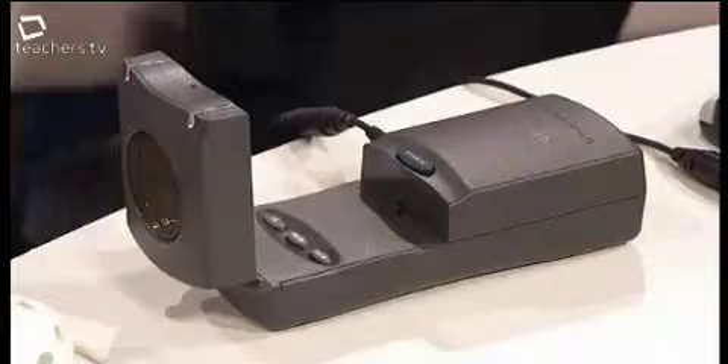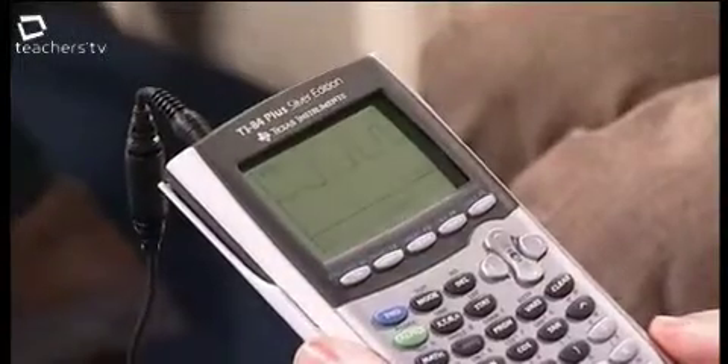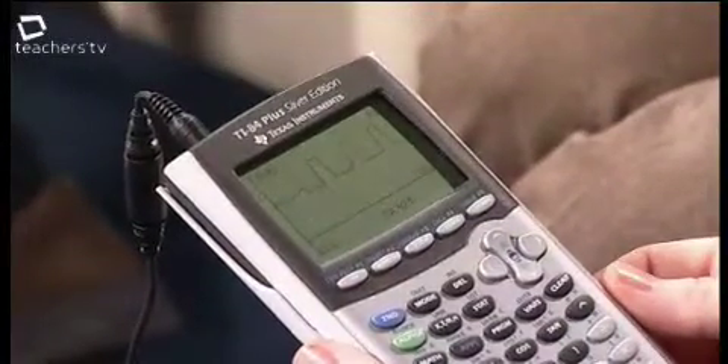The Calculator-Based Ranger is a way of measuring distances in the classroom. You need a Texas Instruments Graphic Calculator, and it plugs into the Ranger using a simple USB lead. It's got the distance sensor at the front. As a quick demo — as the ball swings backwards and forwards, it's measuring the distance, sending the information to the calculator, and after the time's passed, you get a distance-time graph showing the ball swinging backwards and forwards.